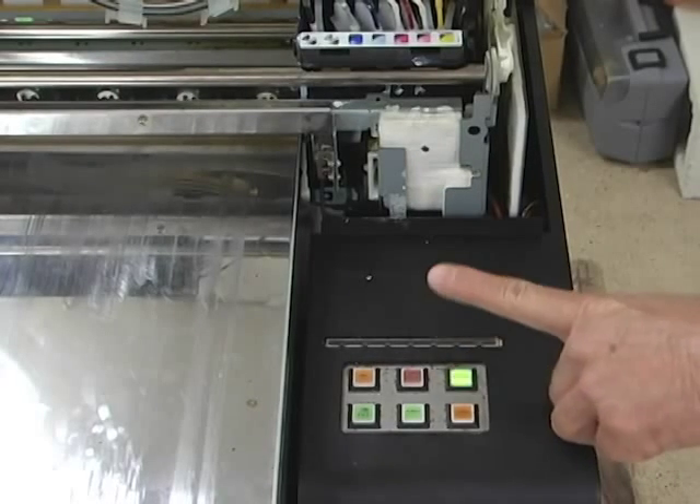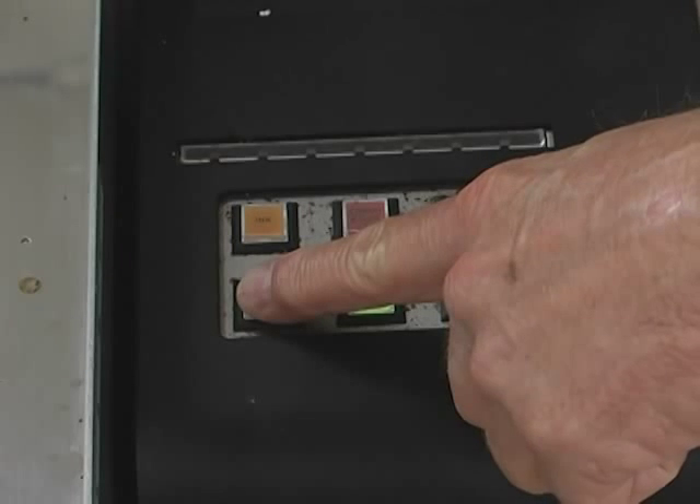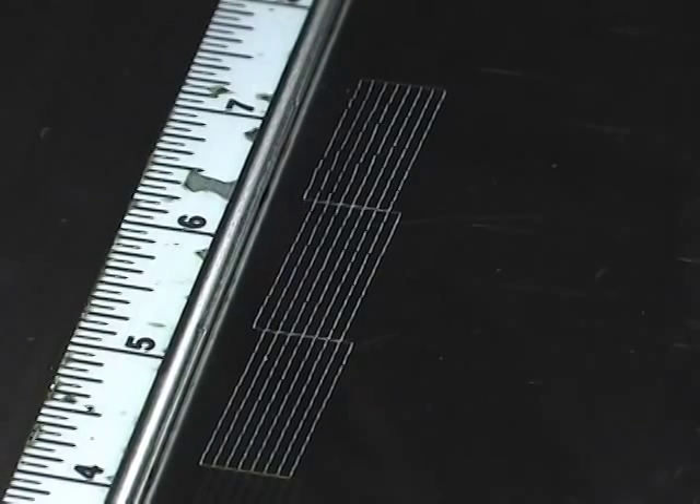Now, power up your machine and press the ink fill button, priming the tube and allowing the white ink to flow back to the print head. Now continue to perform head cleanings and nozzle checks as needed until solid nozzle check lines are visible. To clean the additional white ink lines, repeat the steps outlined in this video.